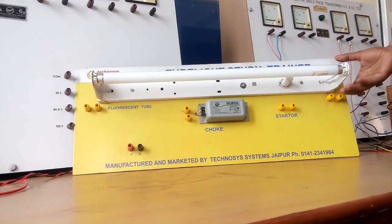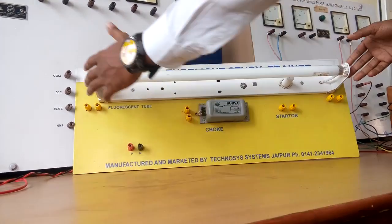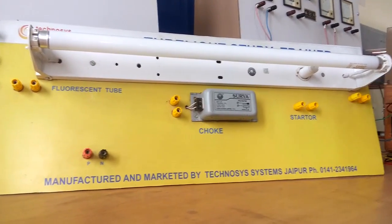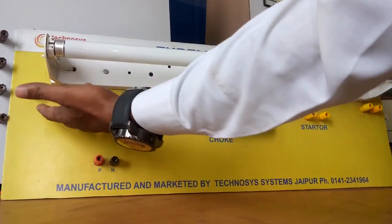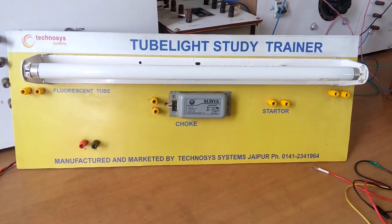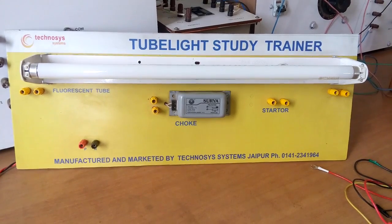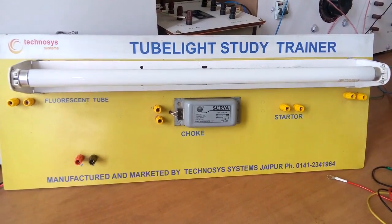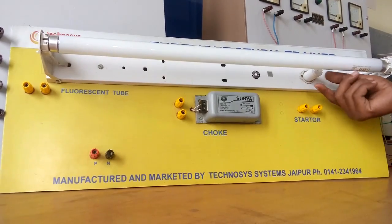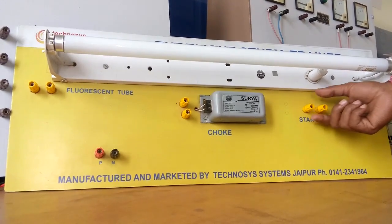Let's start from the tube light. There are two terminals of the tube light — left and right — and each terminal is known as an electrode. Both terminals contain two pins individually: these two pins for one side electrode and these two pins for the other side. This is the starter, and these are the corresponding two terminals for this starter.